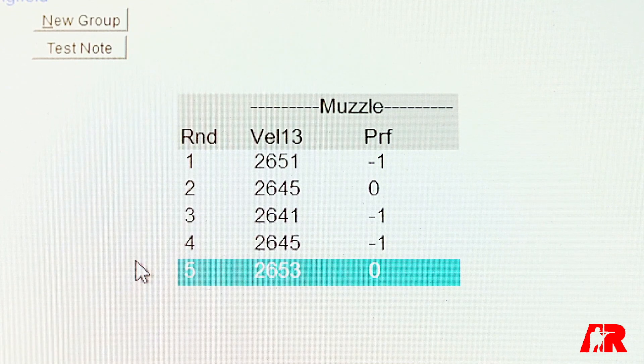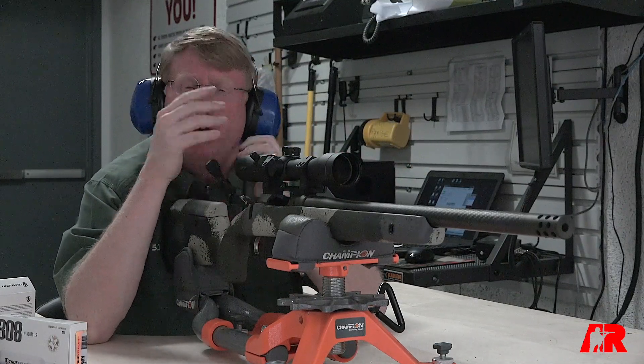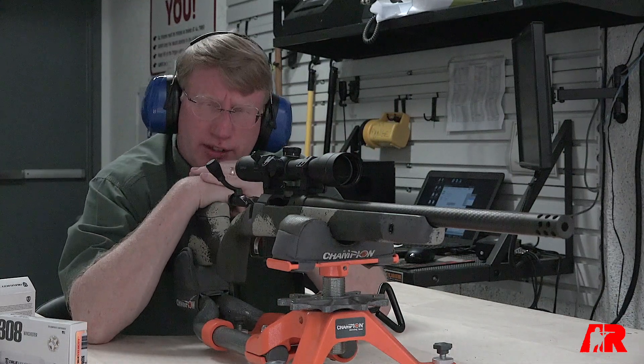When you look at the chronograph — this was five shots, though typically we'll test ten — the standard deviation was only five, which is actually quite impressive. At long range, that could pay real dividends.